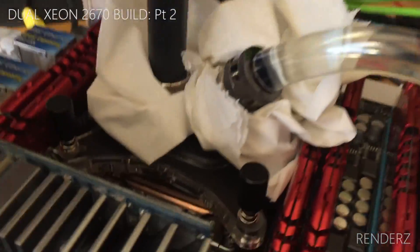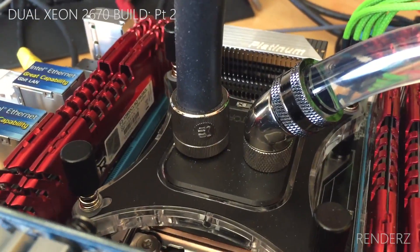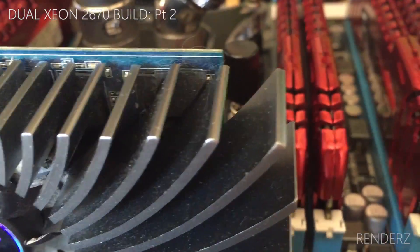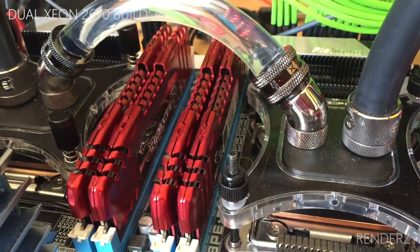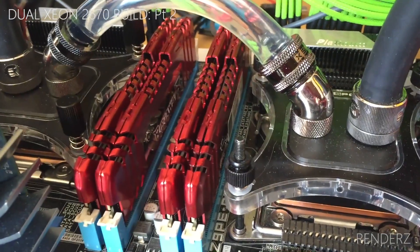So for just shy of £100 I've got all this. I've been leak testing these two blocks overnight — no leaks, dry as a bone. I also tested the system and it boots up really nicely, and I'll show you that in a second.